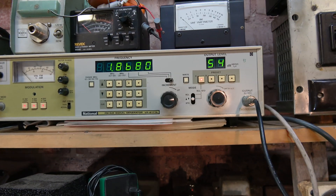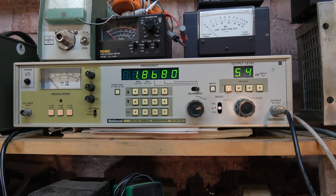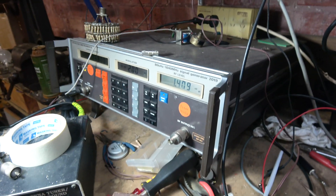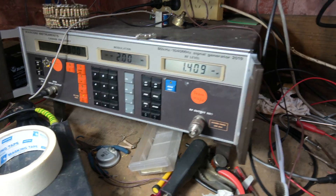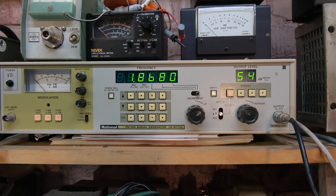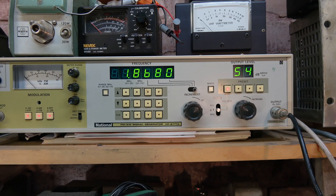I know you haven't been able to find a decent signal generator, but you could possibly borrow my secondary one here, because I normally use the Marconi one now as it is a better machine. Although this one has got its attributes as well — it's got a nice green readout, which is one thing.